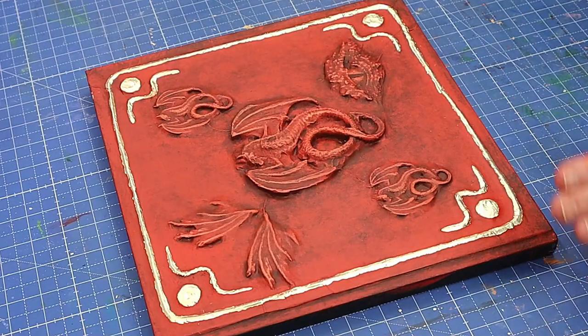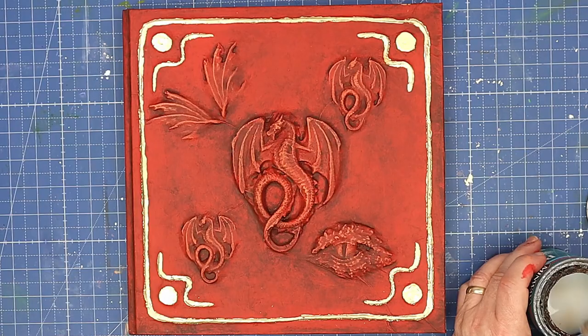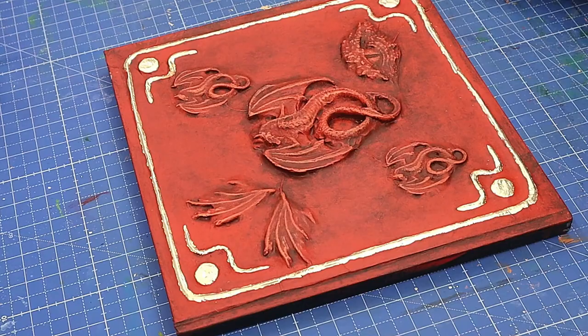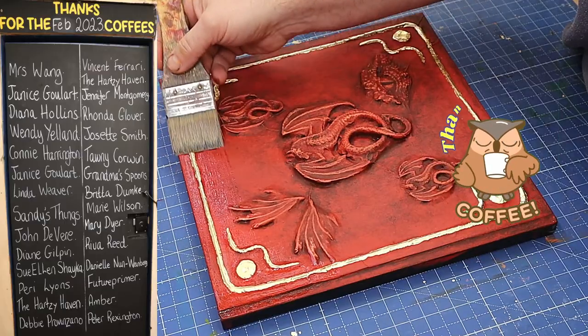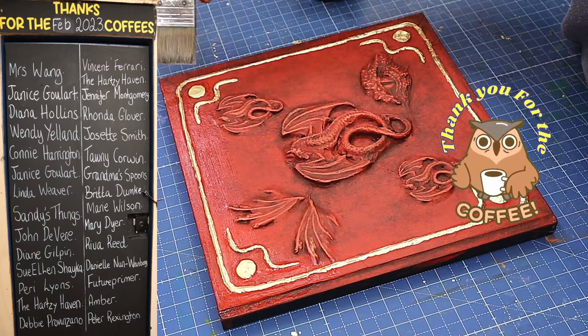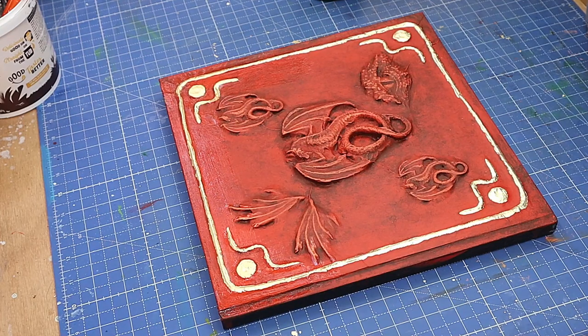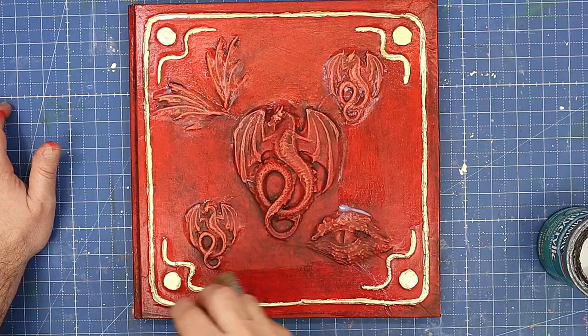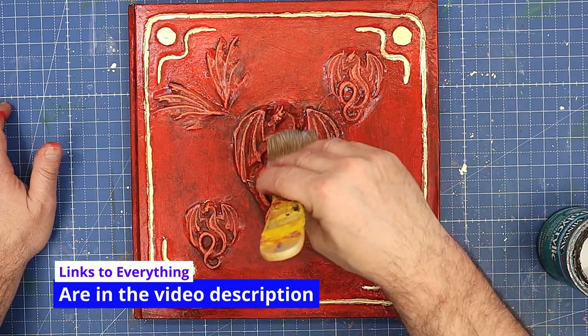That's all dry now and ready for its final coat of varnish. I'm using a polyacrylic semi-gloss varnish — I'm not going over it too heavily, just enough to protect the gold leaf and acrylic paint so that if any water is dropped on it it won't cause damage. I'll give it a second coat once this one is fully dry.